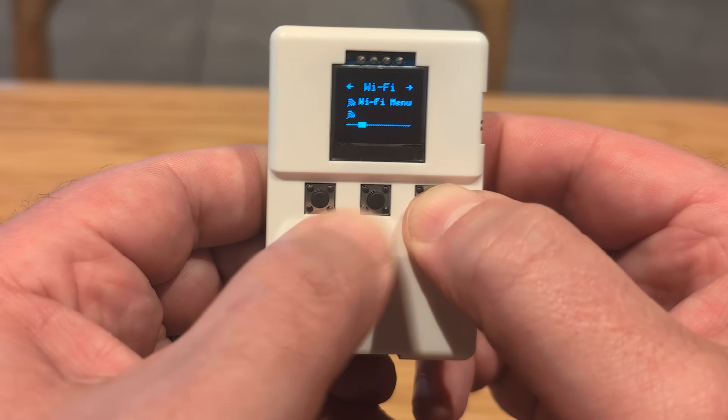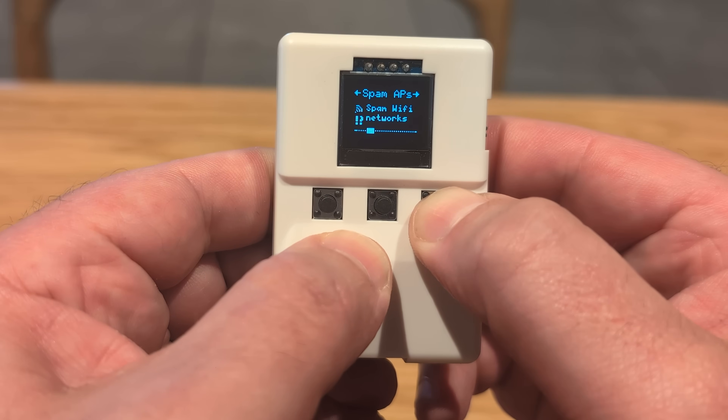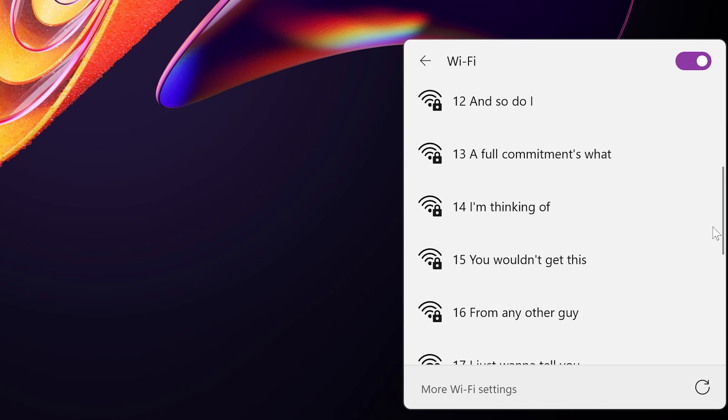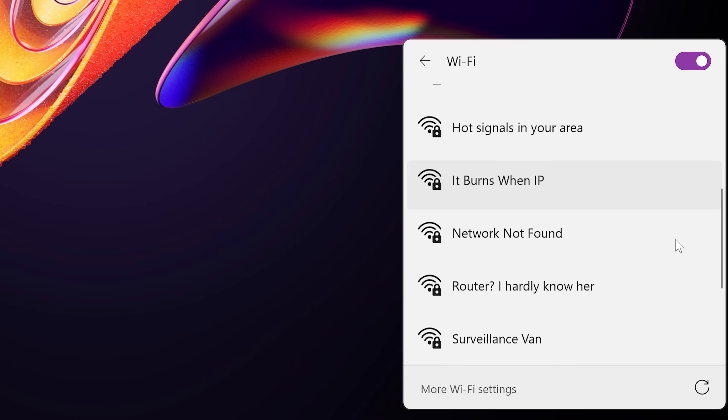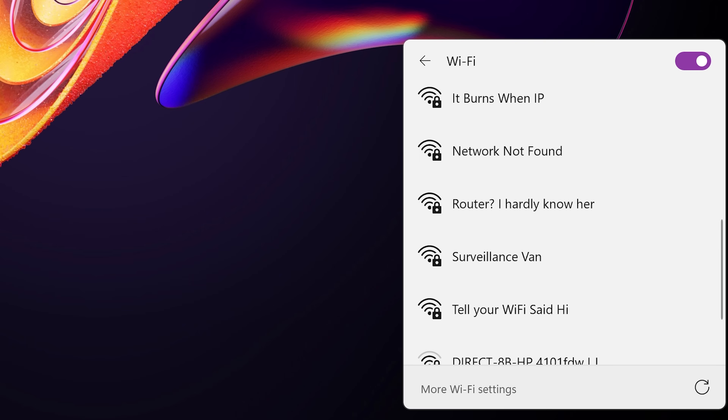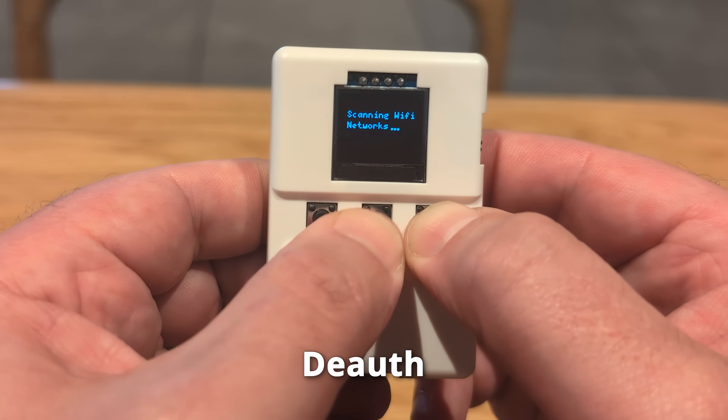Moving to the Wi-Fi menu, you'll see something called the captive portal. Essentially, that's a web page like the ones you get at hotels, airports, or Starbucks, where you put in some details before getting internet access. The difference here is that any detail you put in gets captured by this device. Next up is spam APs, which broadcasts a whole bunch of Wi-Fi network names — you can do random ones, funny ones, or classics. This is just for fun and probably not something for a professional environment.